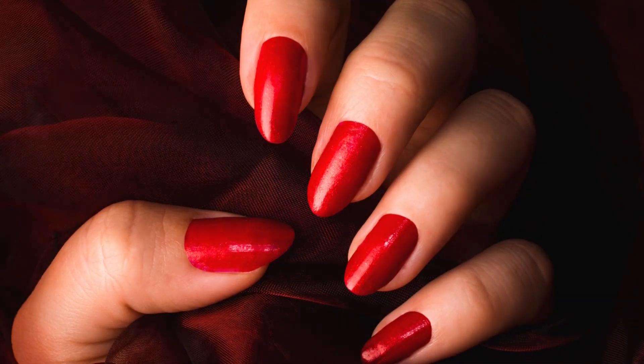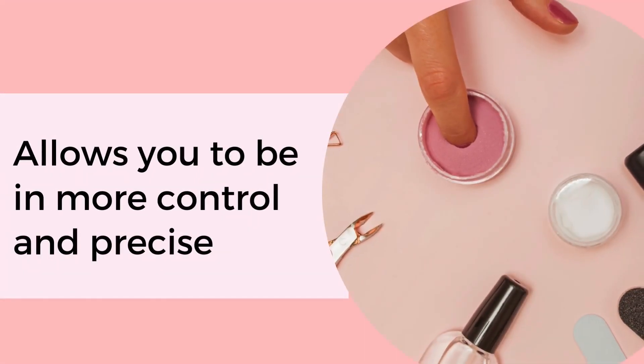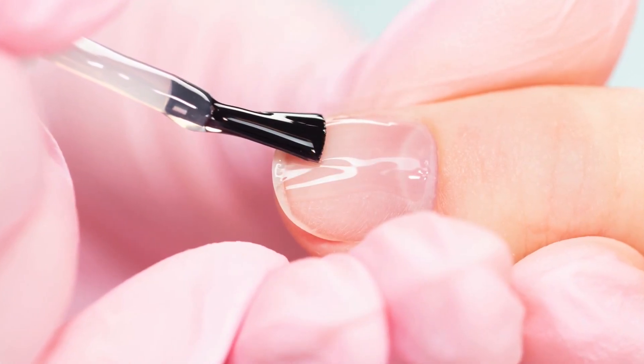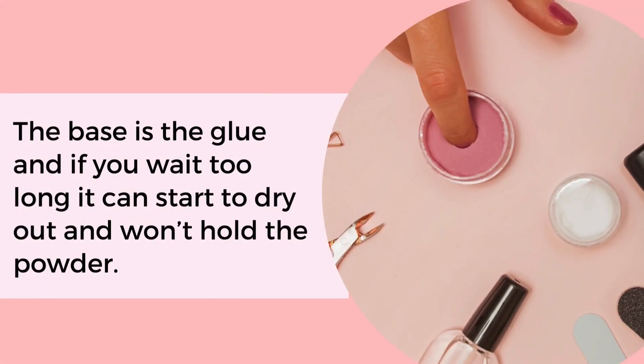When applying dip powder nails, I highly recommend that you work on one nail at a time. This allows you to be more in control and precise. As soon as you apply the base coat on your nails, you need to apply the powder. The base is the glue, and if you wait too long to start, it will dry out and won't hold the powder.